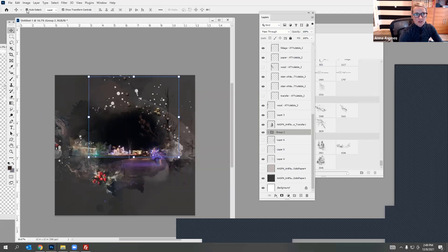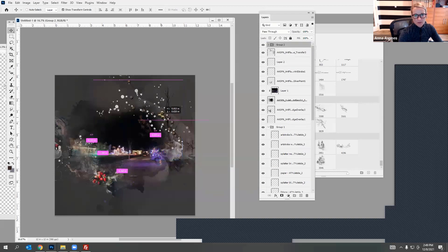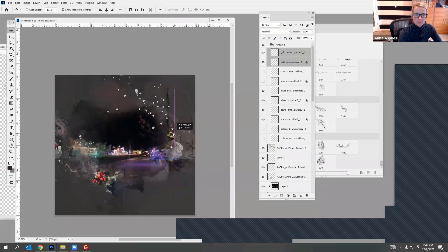I'm going to place it at the top because I want it to sit on top of my photo and the artistry. I feel like there's a little bit too much going on, so I can go in there and maybe turn off the seeds, and turn off some of those splatters but keep the stars. I like these gold berries but maybe I want to move them to sort of anchor that tree, creating a visual triangle.